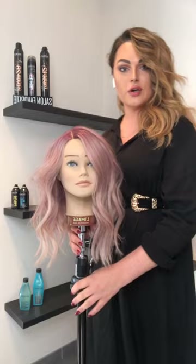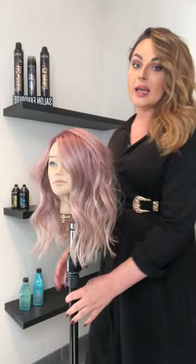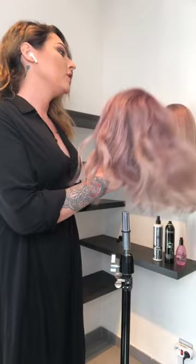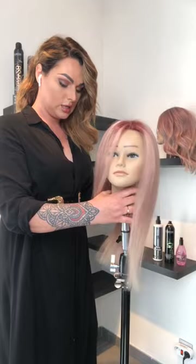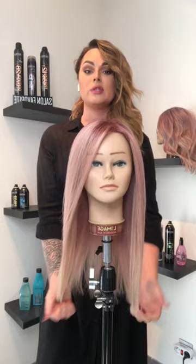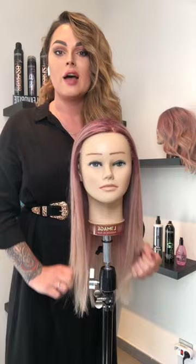I'm going to show you the finished look first to give you a sneak peek. It's a very beautiful wavy look with a lot of texture, very nice and soft with different kinds of waves going in different directions. We're going to start with a beautiful polished blow-dry look as a foundation, because when you go into the waves, being polished with a lot of shine is very important.